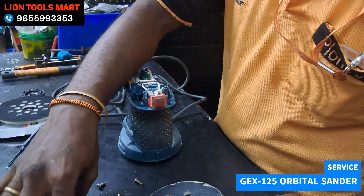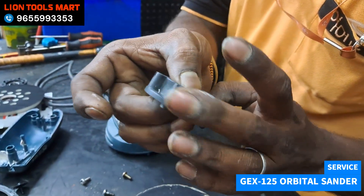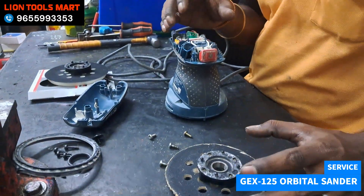So the pad is a complaint, then the bearing flange. The bearing is tight. This is a new bearing flange. This is a free air cone — so this is a complaint. Let's see how we replace it.